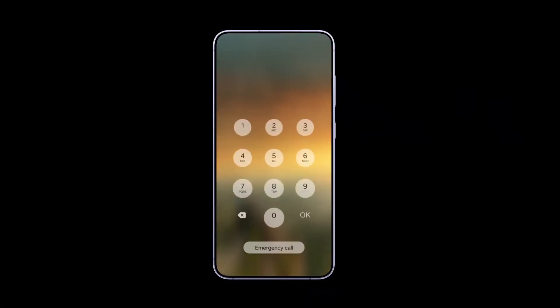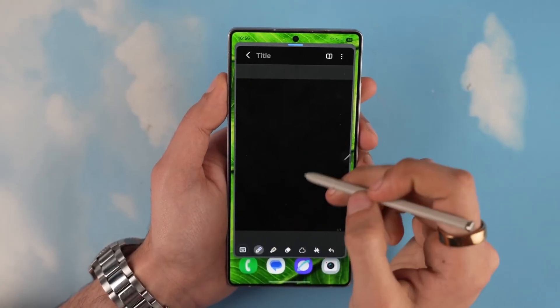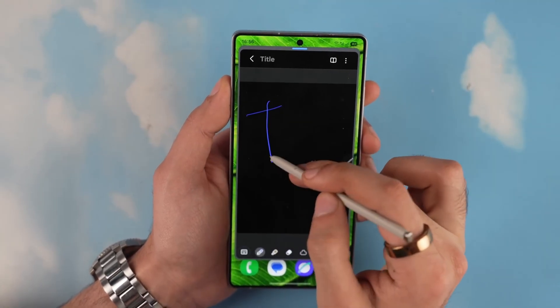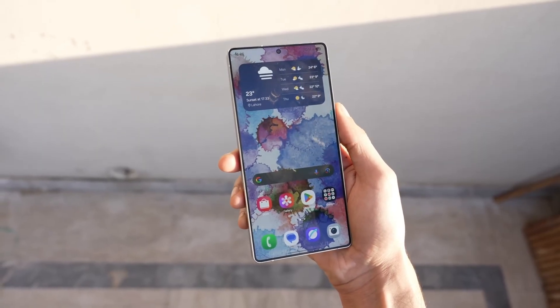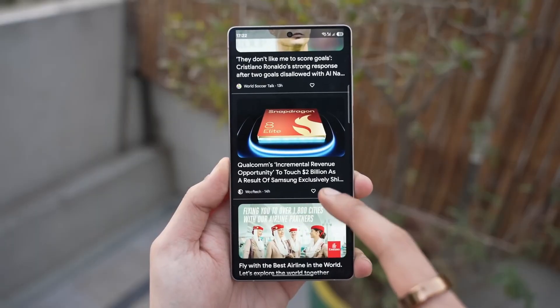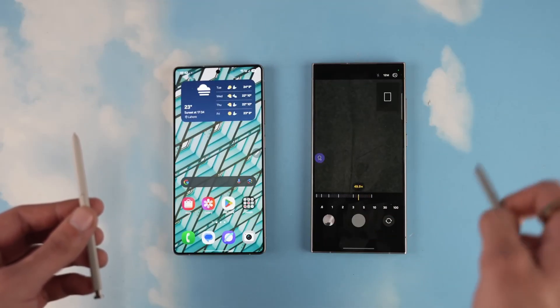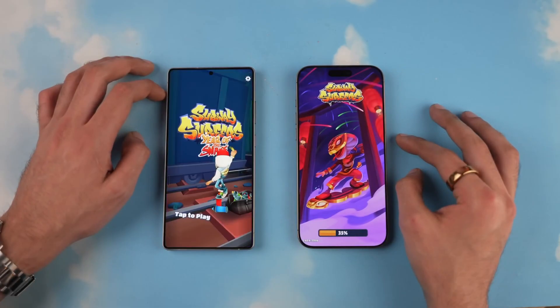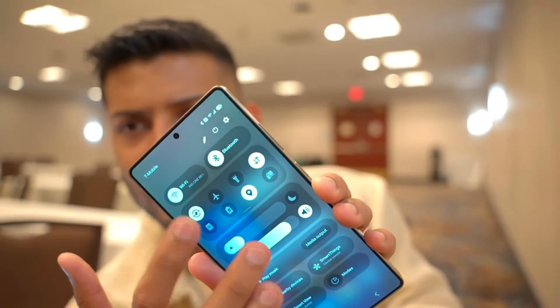The update also brings improvements to the gallery app, especially when it comes to photo collages. Now you can make your own layout instead of choosing from pre-made templates. Just pick your photos, tap create, and go for the freeform option. This lets you move, resize, and rotate your pictures however you like. You can even change the background color, blur it out, or add rounded corners to your images — giving you full control over how your collage looks.